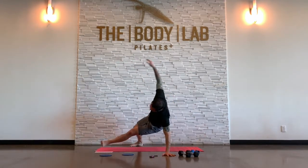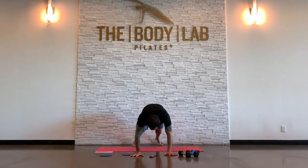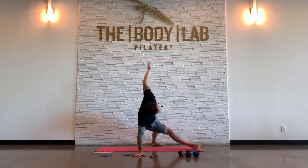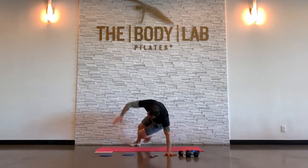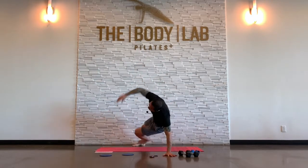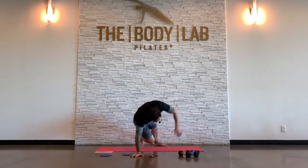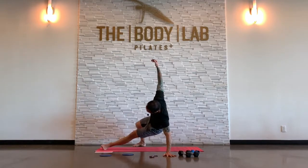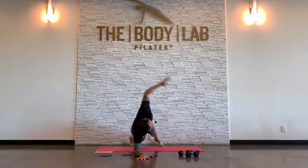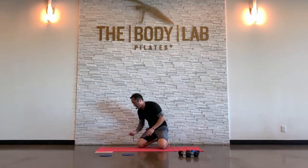Coming up in about 30 seconds here, we're going to take it down to the elbows and do some hip dips — a little core interval in the middle here before we hit up the right leg. If you just want to be on your elbows and just do the plank twist, that's good too.